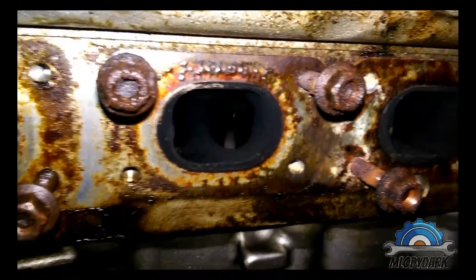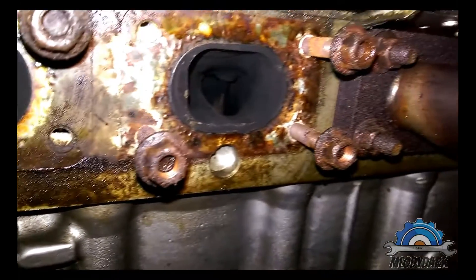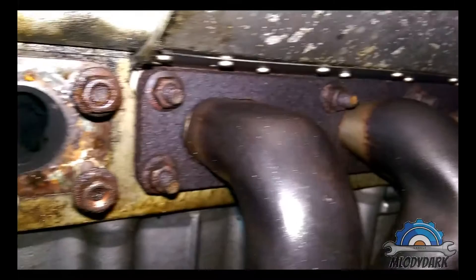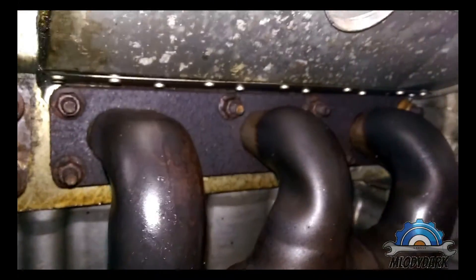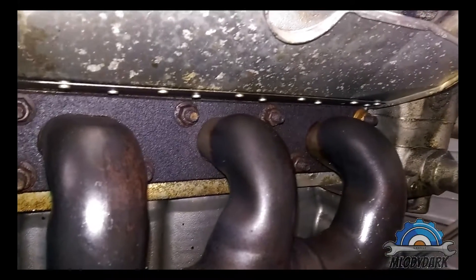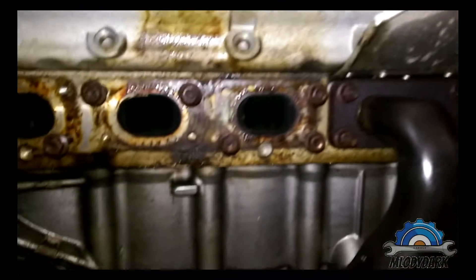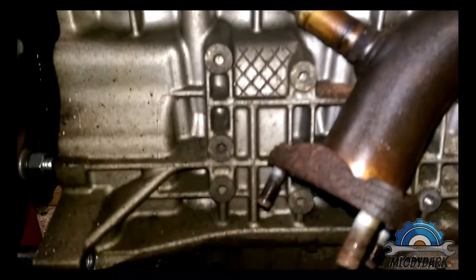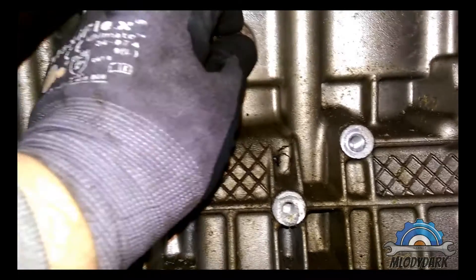Exhaust side — you can see a big leak from the top. You can see inside: the exhaust valves are not looking bad. There's corrosion on the bolts and screws, however they came out easy because I used penetrating fluid. I just removed one manifold and left the other bank.